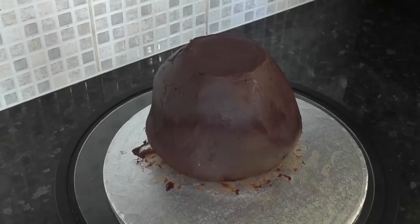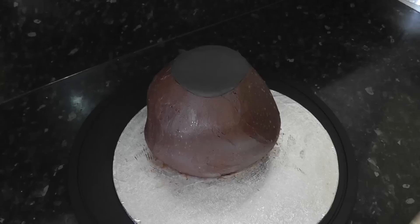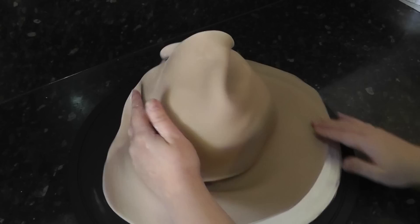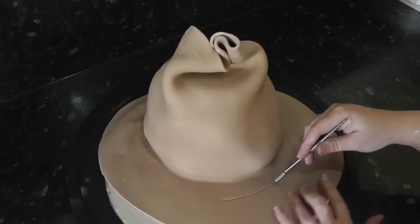Once it's set, dampen the shape and cover the very top with the black paste. Cut a circle out — this will be the inside of the bag. For the bag itself, roll out a piece of pale brown paste and wrap it around the sides rather than draping it over the top. Trim off some extra paste just to make it easier to work with.